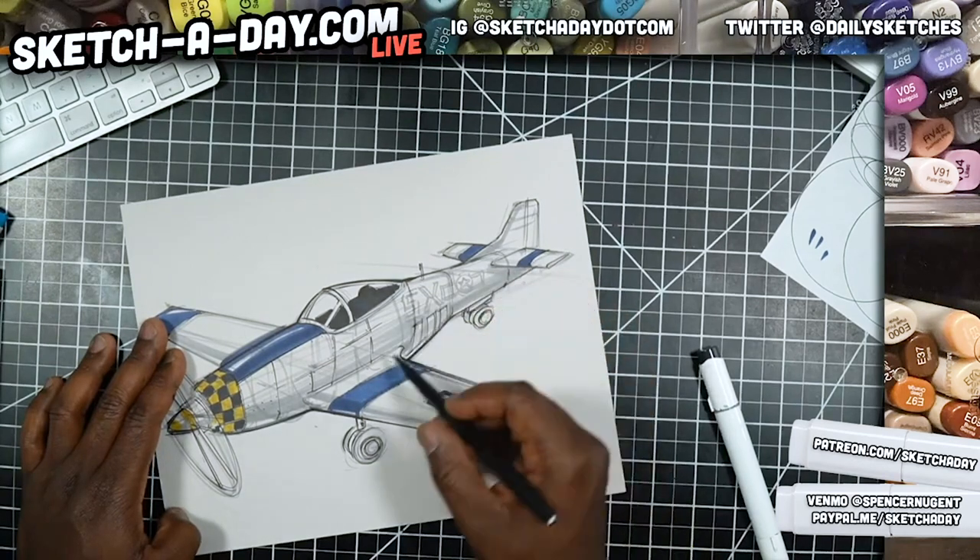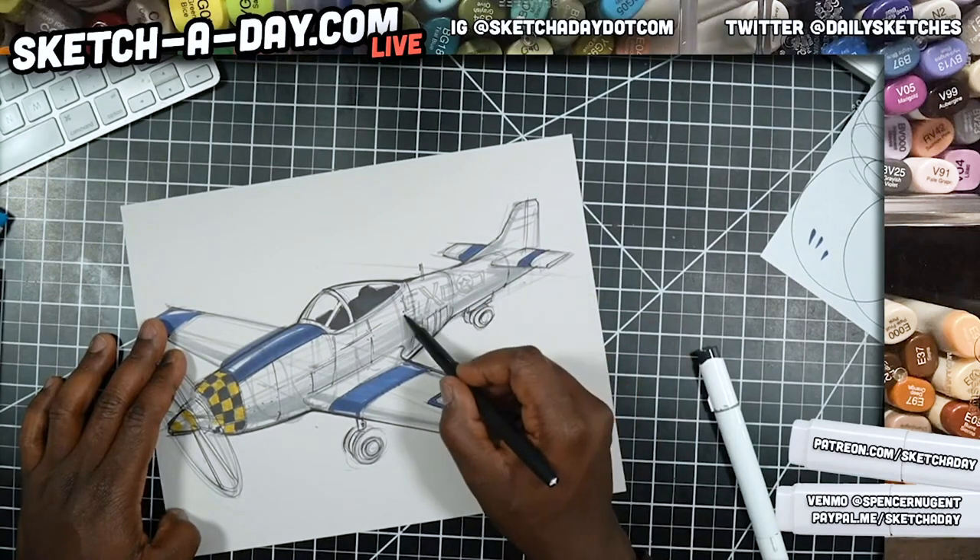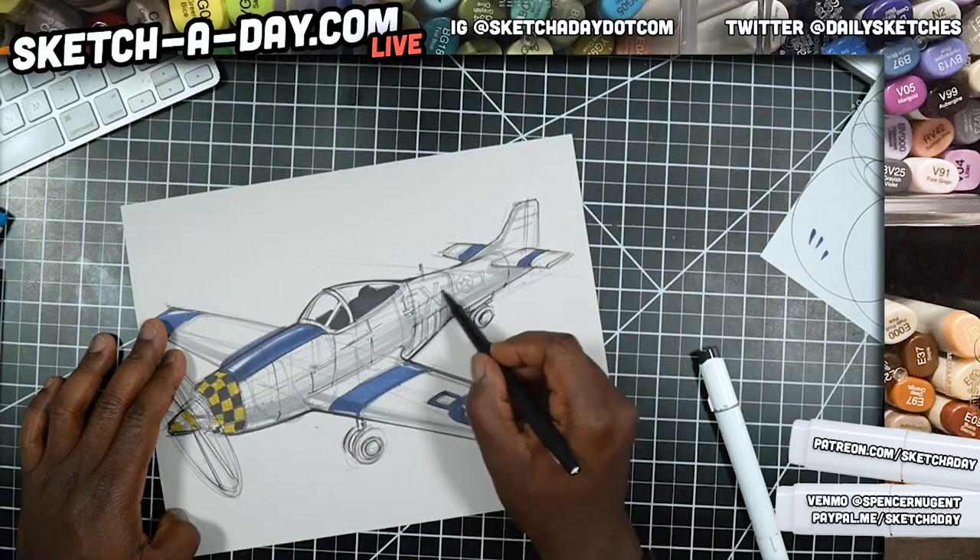The cool thing with these paper made flares is they are somewhat pressure-sensitive — you have to be careful — but you can get some decent variation in your lines.